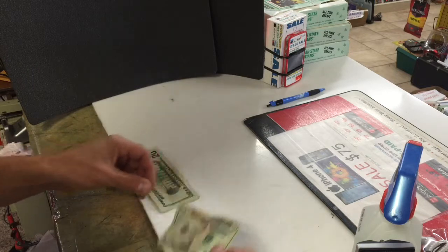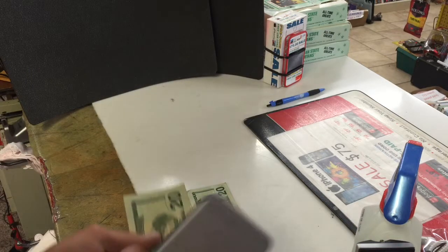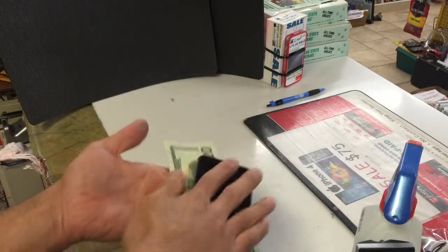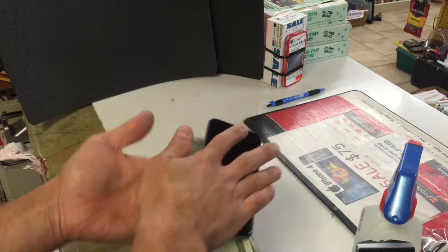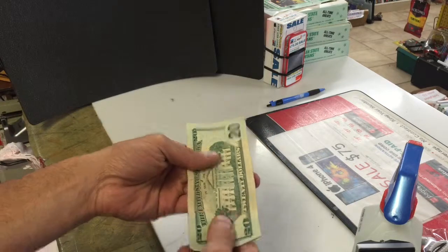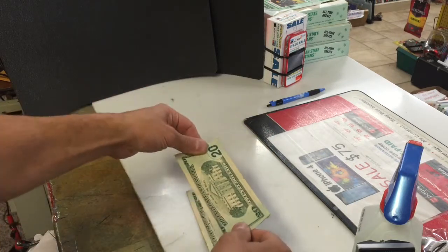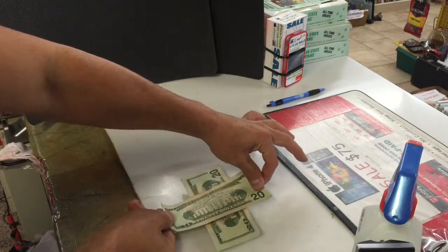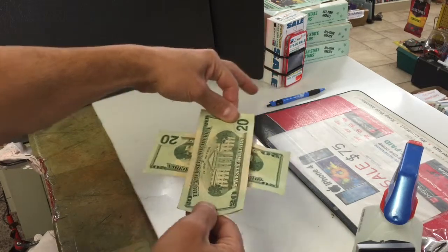What you're gonna do is flip the bill over and do it on the other side. It'll hold that 9-volt charge for about an hour, so you can keep doing this. About 10 seconds, then flip it over, and for some reason when the bill is facing downwards, watch this — it's stuck to it.